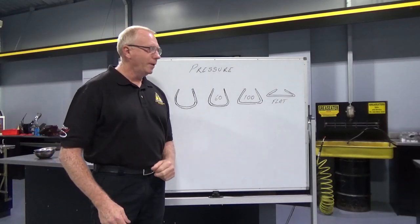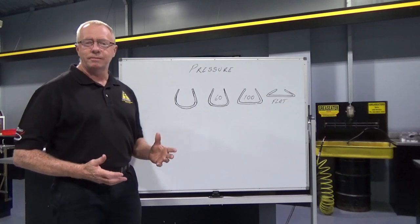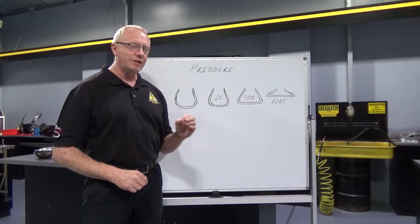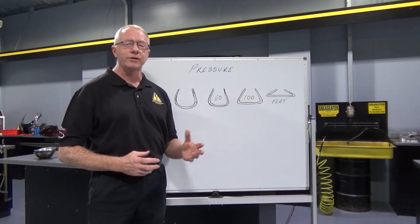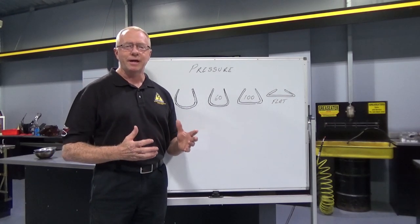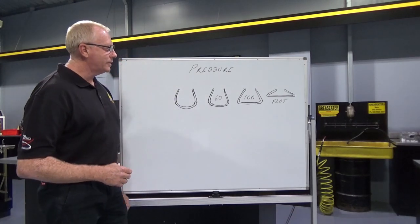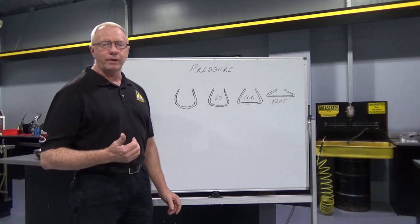Now let's have a look at pressure. If we were to run around the pits and ask 20 different riders what pressure they're running in their tyres, chances are they're going to tell you around 14 psi, within a couple of psi of that — some might be 15, some as low as 12. But it's amazing how similar all our pressures are.